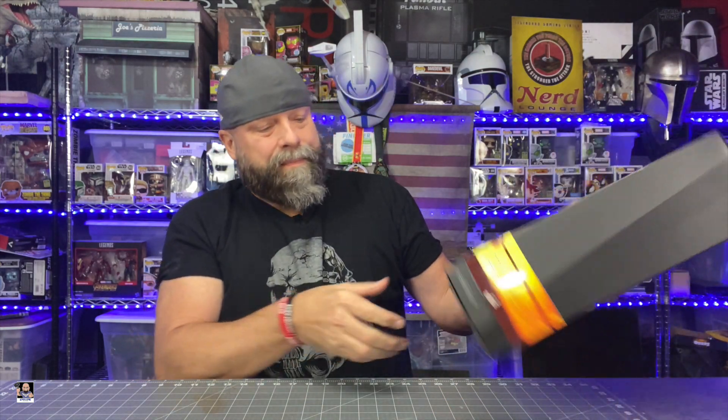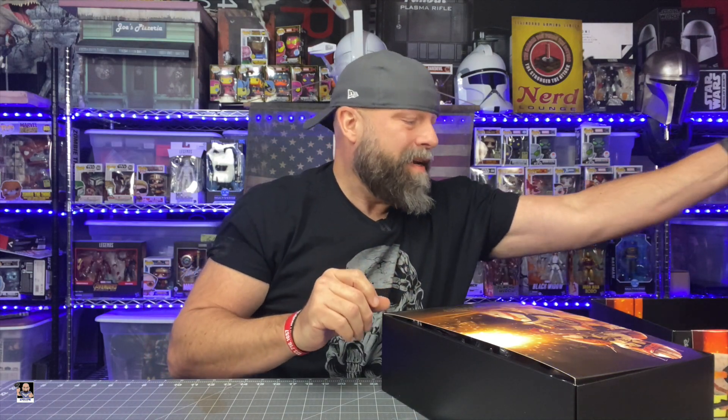I'm going to go ahead and tell you right now, this box is awesome looking. The colors and everything on the box look absolutely just phenomenally good. I definitely dig this little art on the side of the box, back of the box's credits. I'm really stoked for this one. I think it's a cool figure, and it's going to be even cooler once we get it out of the box. So let's get the party started and start getting this thing unboxed.